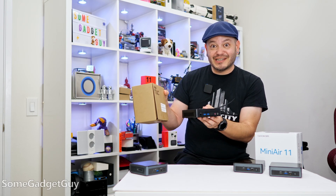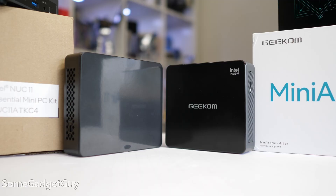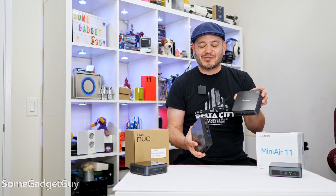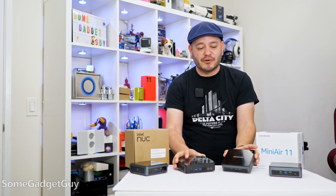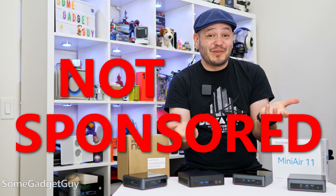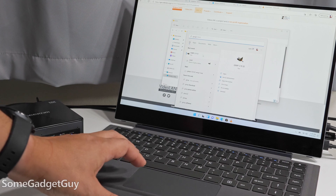But they're so confident in what their product can offer that they also sent along the newest NUC — the newest NUC Essential Kit. It's another Celeron-powered PC, the NUC 11 ATK-C4. Geekom sent this my way to take on a test drive and share some comparative thoughts. This is not a sponsored video. They have not guided the editorial in any way. I just thought it would be fun to stage this kind of a showdown — mini PCs.